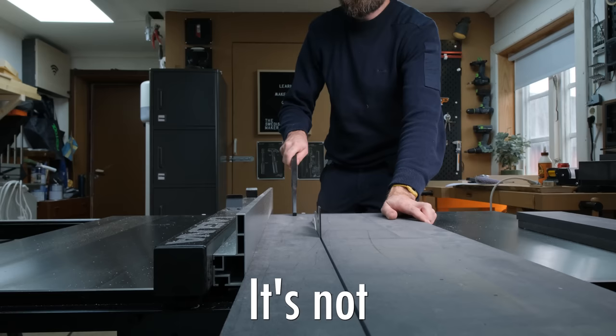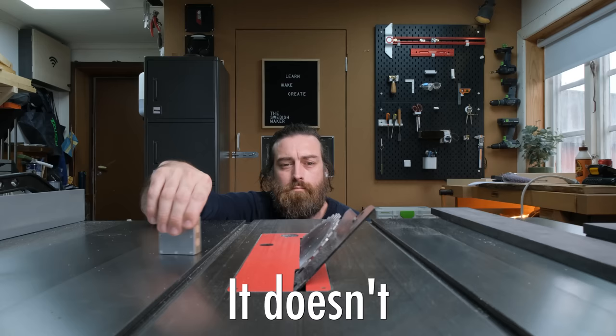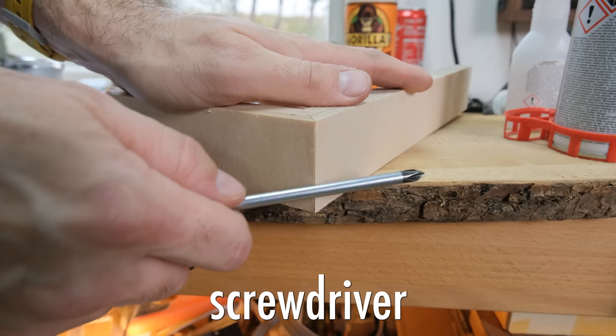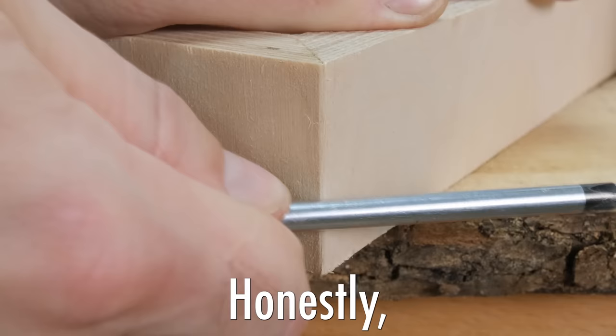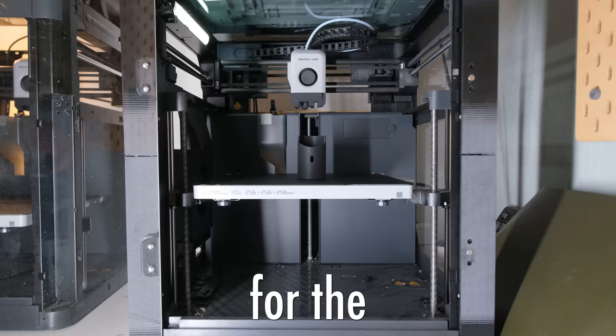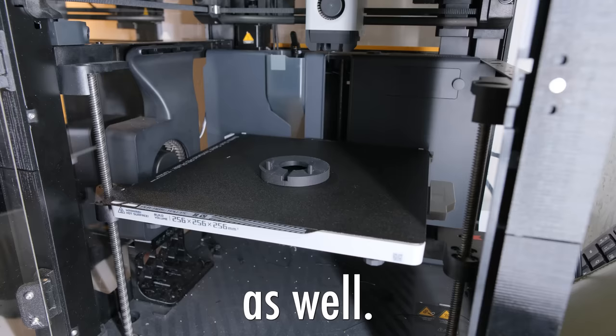It's not hard at all, it doesn't require any fancy expensive tools, and I'm not talking about the screwdriver fix that, honestly, I don't like that much anyway. As a bonus I will have some cool 3D prints for the project I'm currently making as well.